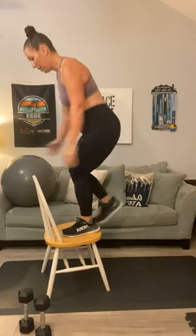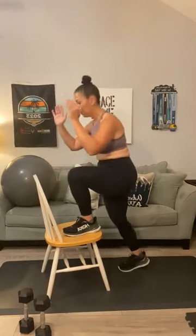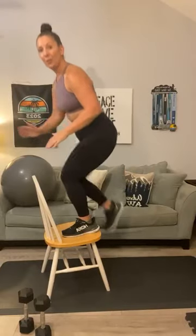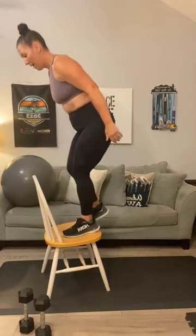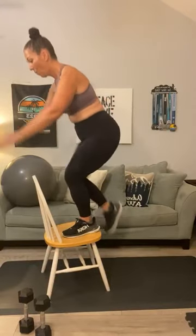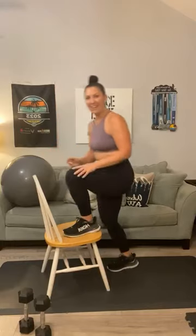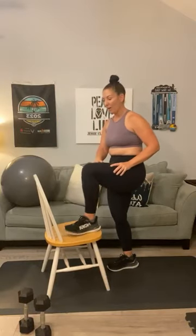Step it all the way down. Second leg. Seven on this leg — one, down, two, three. You're trying your best to put all the energy into this leg right here. Four, five, try not to push off, six, one more, and seven. Feeling it in that quad.